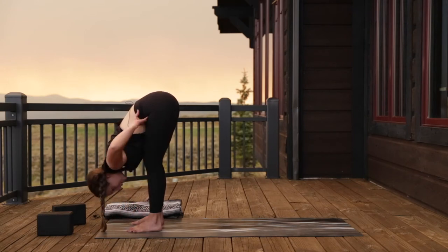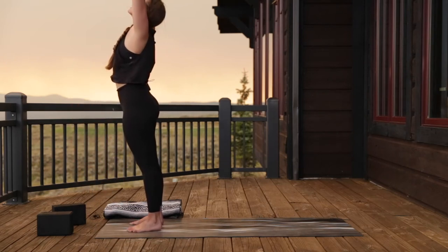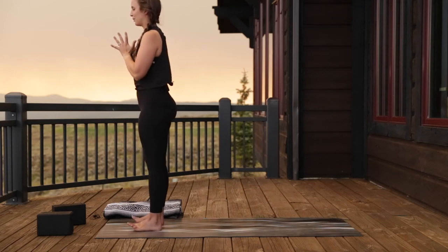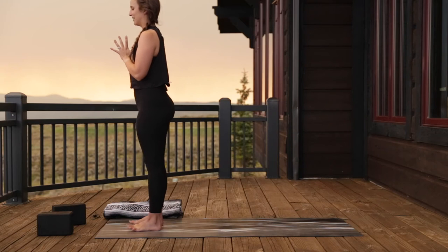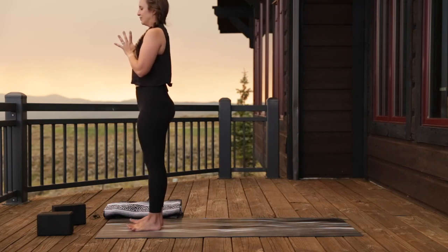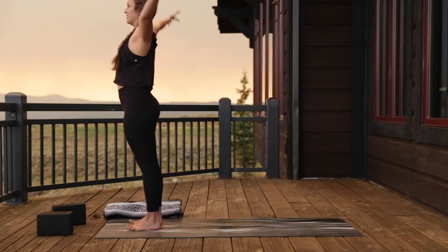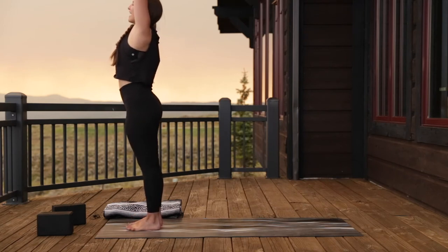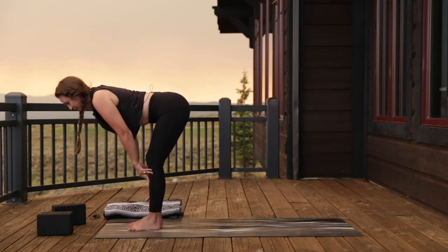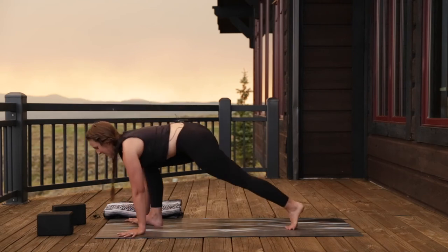Bring your hands onto your hips, press through the feet, and as you inhale, come all the way up to standing — arms reach up towards the sky, and exhale hands to your heart. Take a deep breath in and let it go. One more sun salutation: inhale, arms reach. Exhale, forward fold. Inhale, halfway lift, lengthen through the ribs.